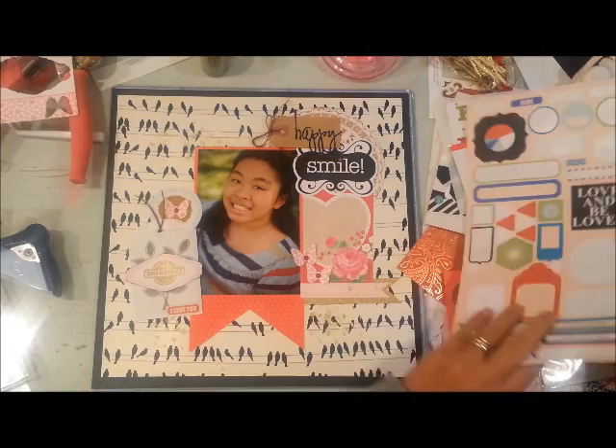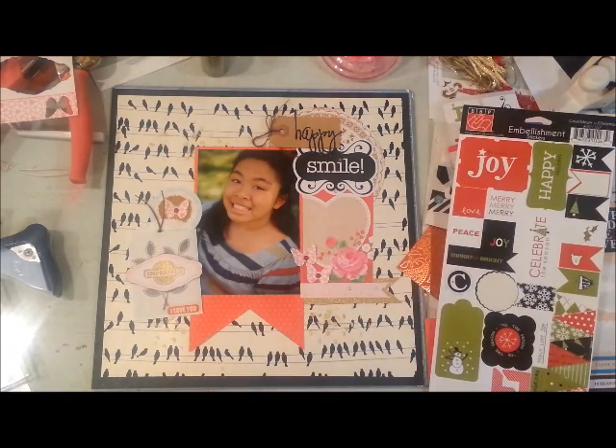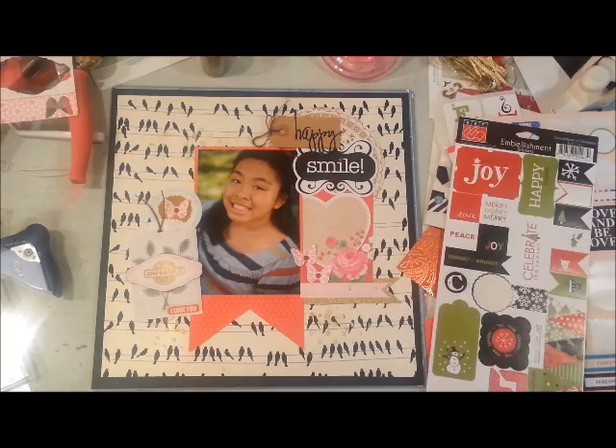That sticker from GCD Studios said 'I love you,' so I added that to the pocket as well.